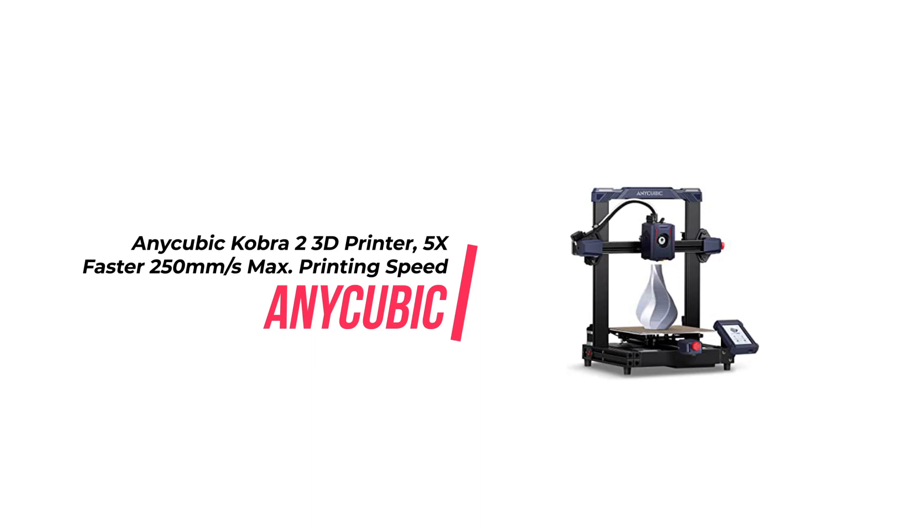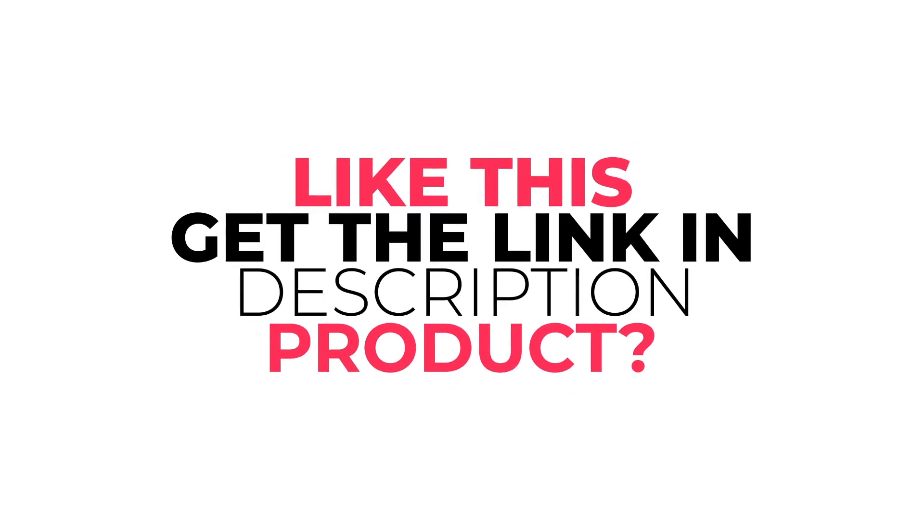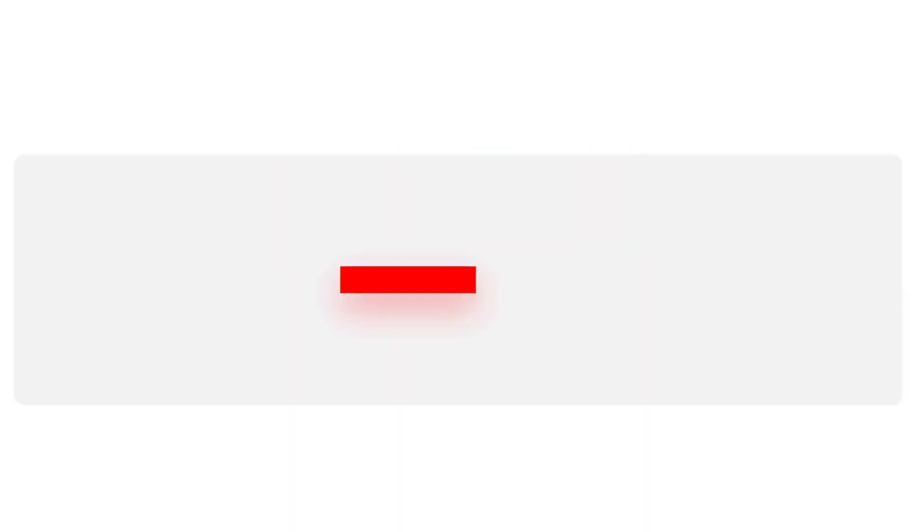Finally, the Anycubic Cobra 2 3D printer comes with a 1-year warranty and lifetime technical support. Did you like the product? The purchase link is in the description. Don't forget to like and subscribe to our channel.